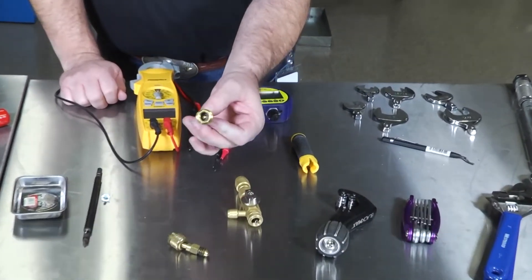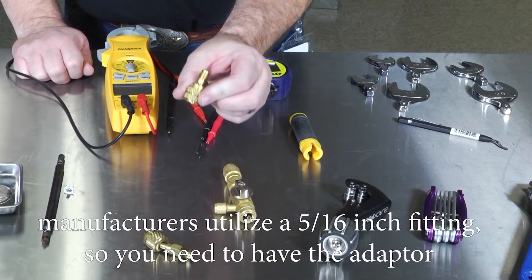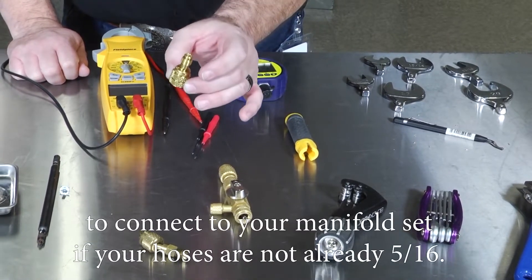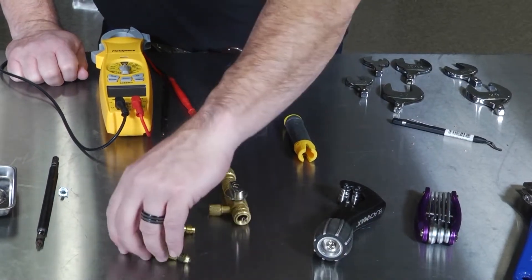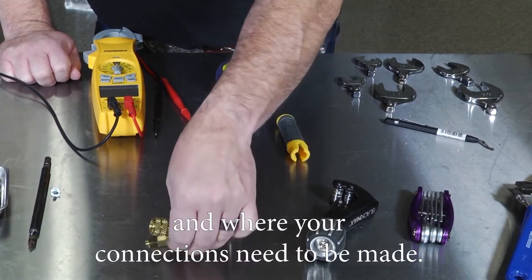Another required tool is a quarter-inch to 5/16th adapter. Our hoses are quarter inch and all mini split and VRF manufacturers utilize a 5/16th inch fitting, so you need the adapter to connect to your manifold set if your hoses are not already 5/16th. Several styles are available — straight, offset at 45 degrees, or 90 degrees — depending on the cabinet you're working on and where your connections need to be made.